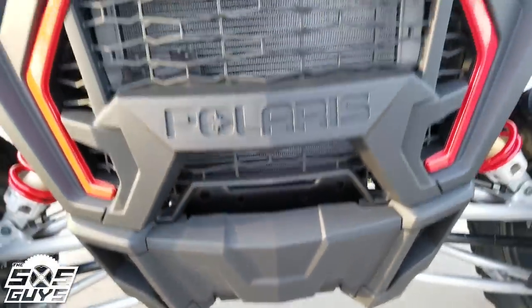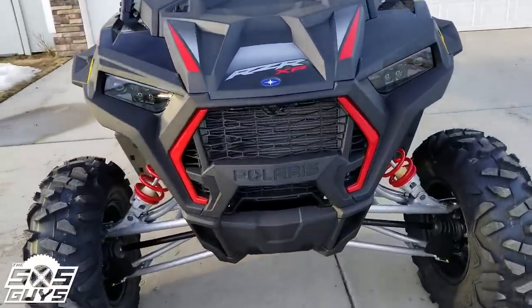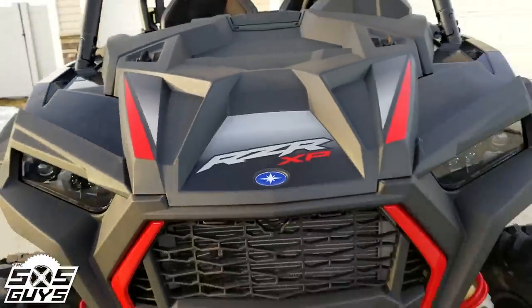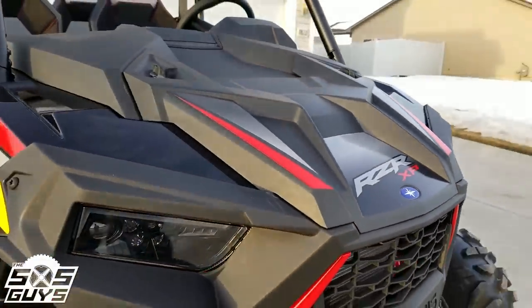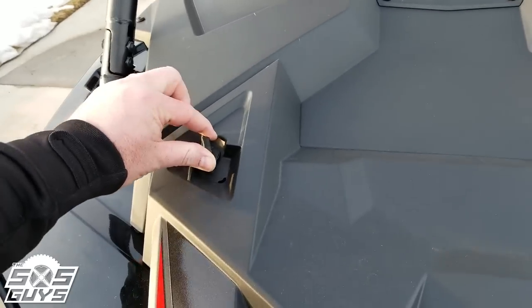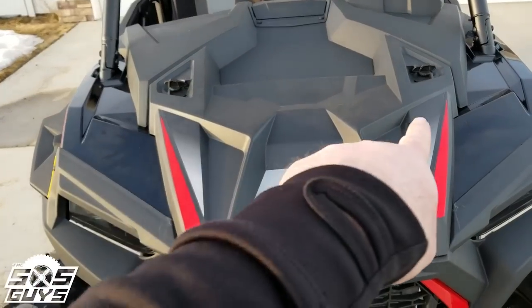This plastic grille piece is different and needs to be replaced when you do a winch — this whole unit comes out. The new hood is pretty trick; I like the new angles on it, looks a lot better than the flat XP 1000s, definitely got more aggression. Interesting thing is their website says the original XP Turbo hoods fit on this — we'll have to check and see.